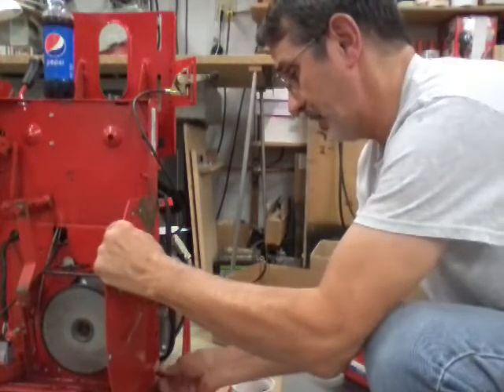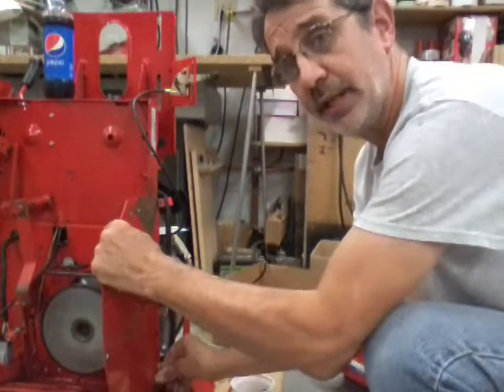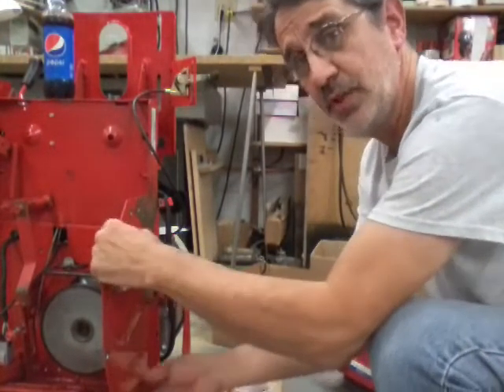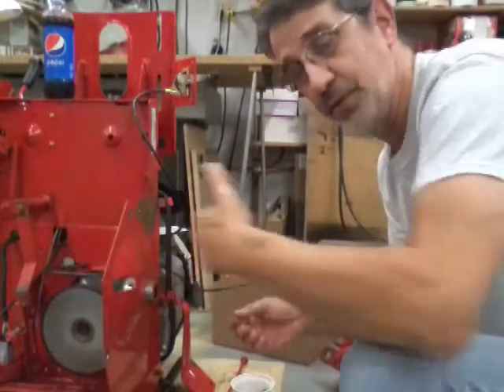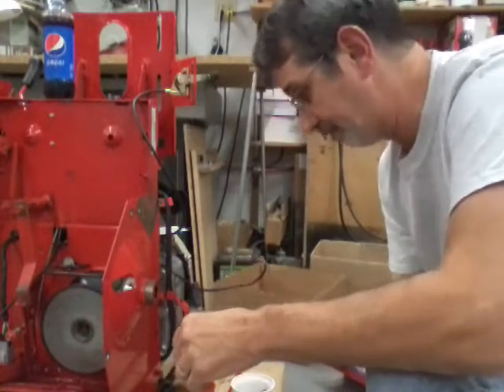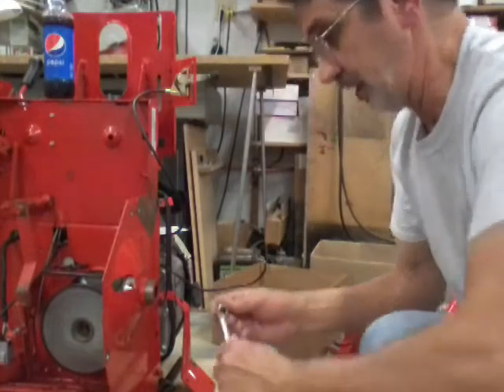It won't matter putting this on now, because when I get the differential in I can hold the chain case in position and slide the axles and hex shaft right through the chain case and out this bushing on this side. Let's tighten these up a little bit.